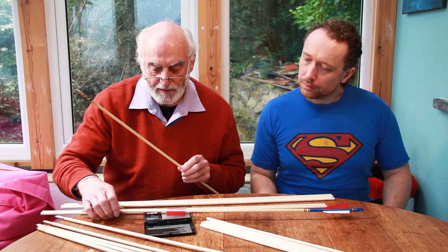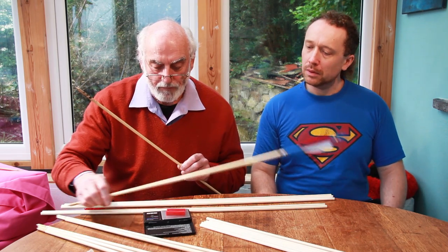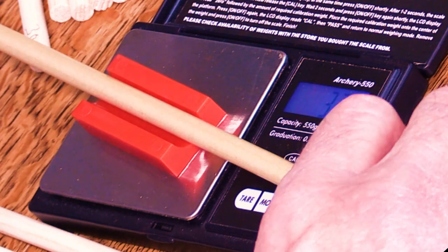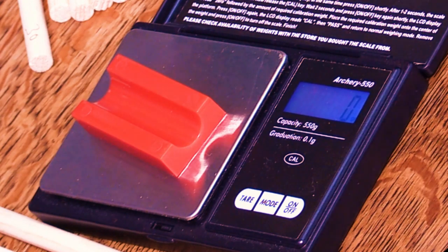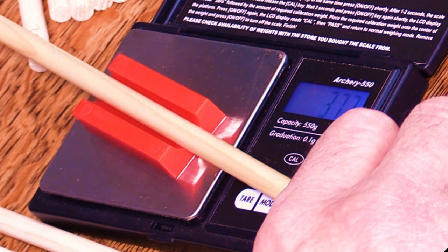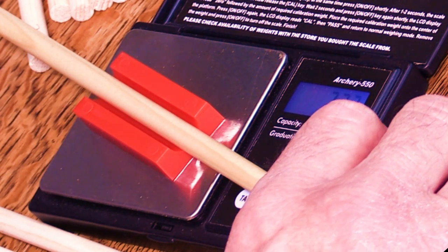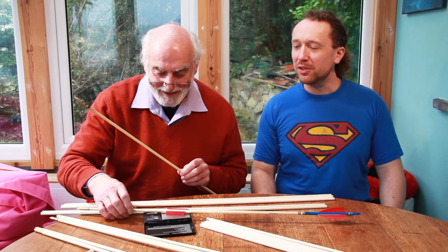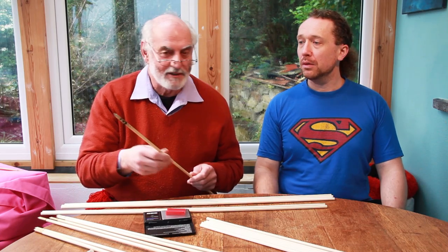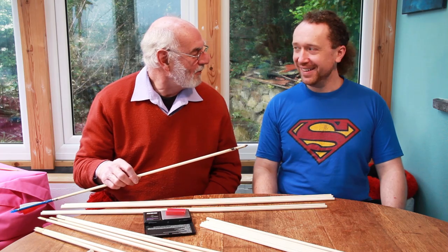Weighing the set: 273... 277... 275... 277 — actually 377, not 277. They're all around 377, within a few grains of each other. That one was 378.